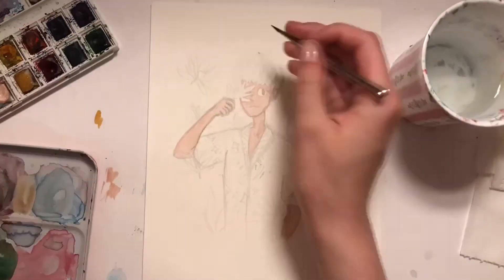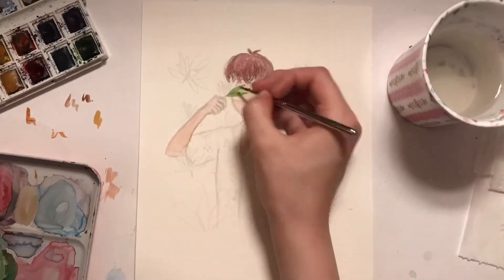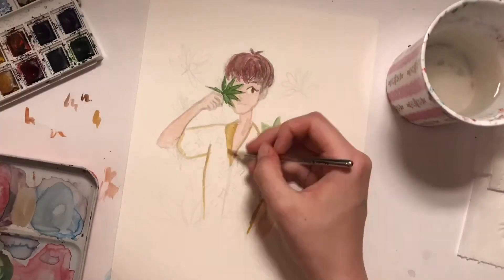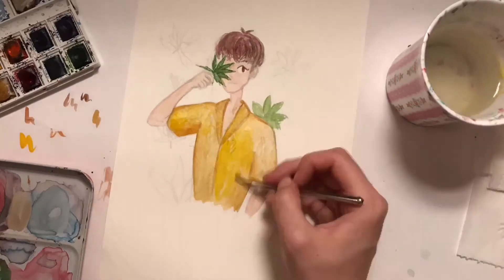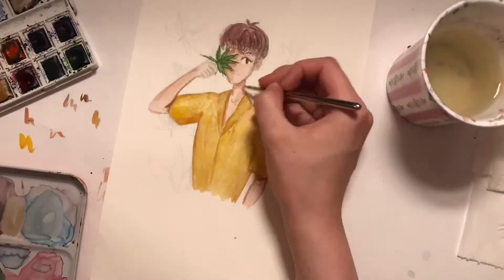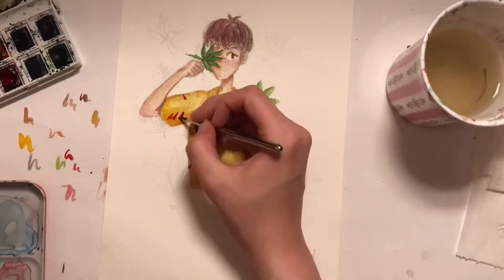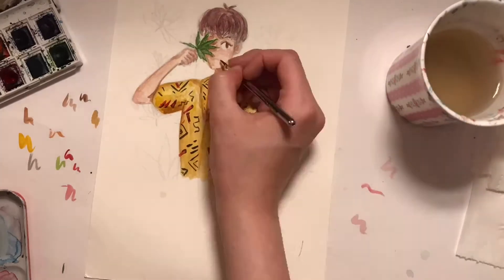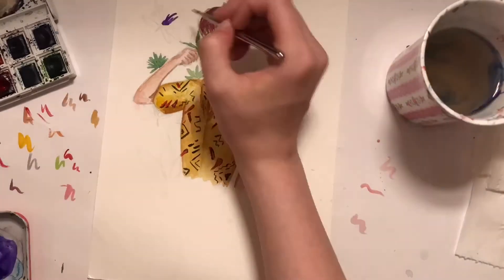Hey everyone, it's Sophie again and welcome to my fourth video. This one is a speed painting of Baekhyun from EXO because the new teaser came out for the music video and it heavily inspired me to do a painting of my favorite guy. There were a lot of plants and leaves involved in the teaser, so that's what I themed it around. I improvised with the pattern on the shirt because we didn't see a lot of it, but I think it turned out alright. I'm not that happy with how his face went.